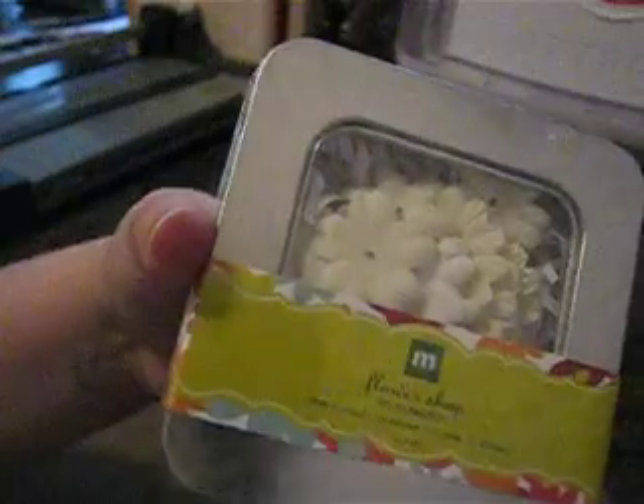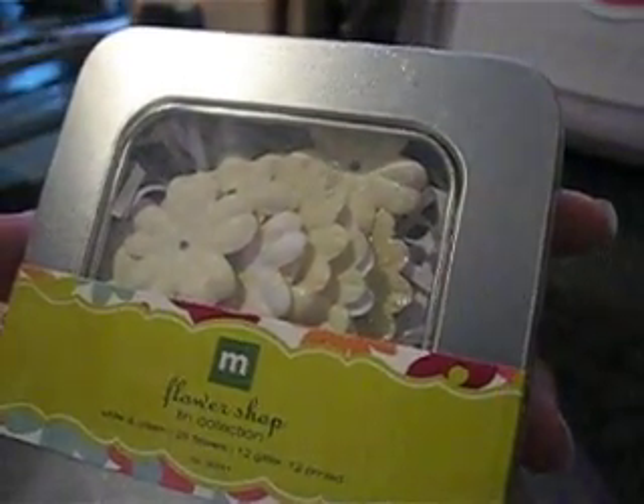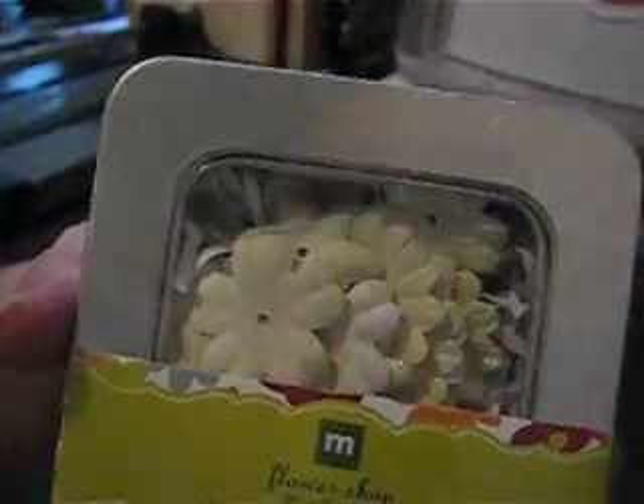Hey Crafters, I'm back with another haul and this is a swap that I did with Jen. I'm opening up the box for the very first time to see what she got me. There's some really cute stuff in here — she got me the Flower Shop tin collection and it looks like it's white and cream by Making Memories.